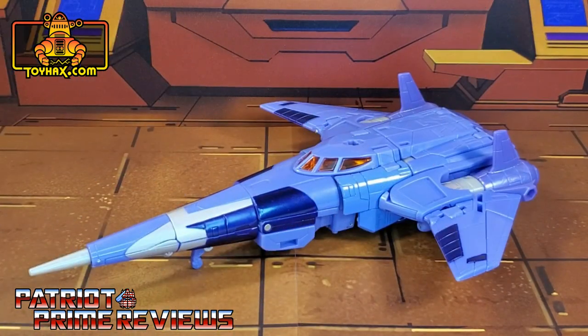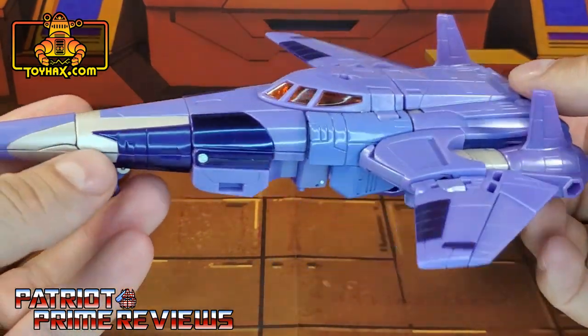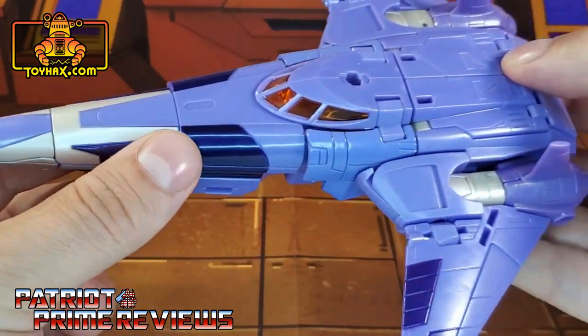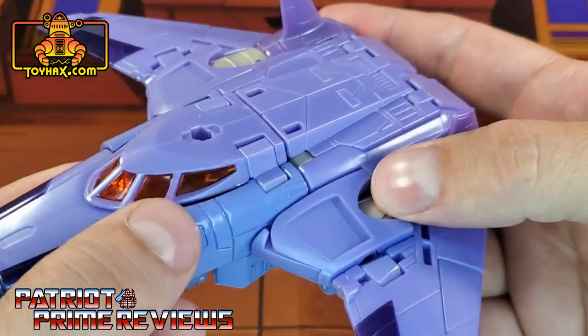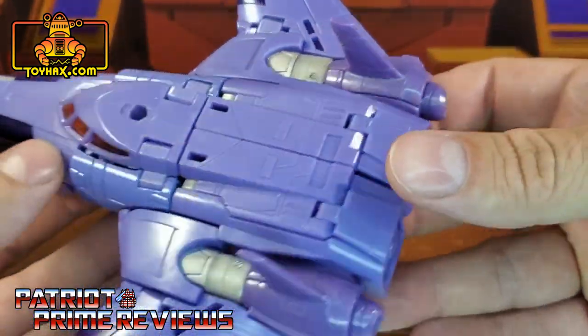In vehicle mode, straight out of the packaging, Cyclonus once again looks amazing. He looks so cartoon accurate. I love this vehicle. In vehicle mode, he has a lot more silver on the nose cone, dark purple along the sides and on the wings, and translucent plastic for the cockpit. And really, that's about it.